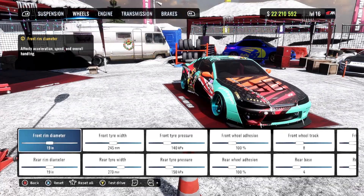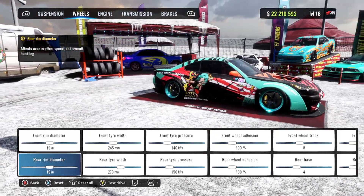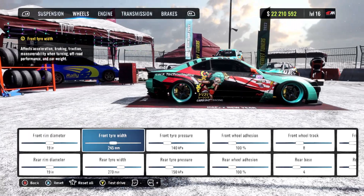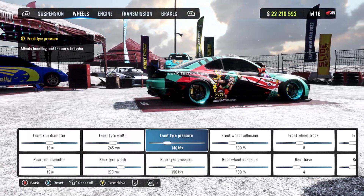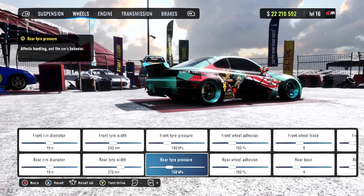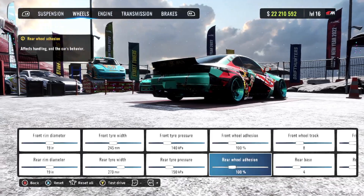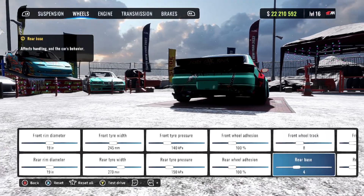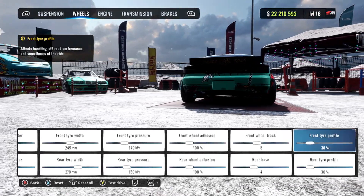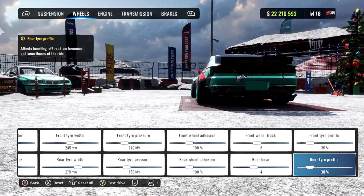Rolling over to our wheels: we got the front and rear rim diameter at 19. We got our front tire width at 245 with our rear tire width at 270. We got our front tire pressure at 140 with our rear tire pressure at 150. We have both our front and rear wheel adhesion at 100 percent. Our front wheel track is 8, the rear base is 4, and we have our front and rear tire profiles both at 30 percent.